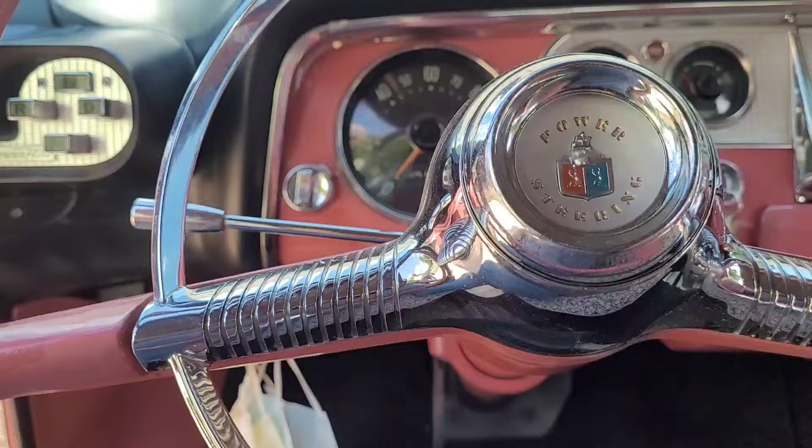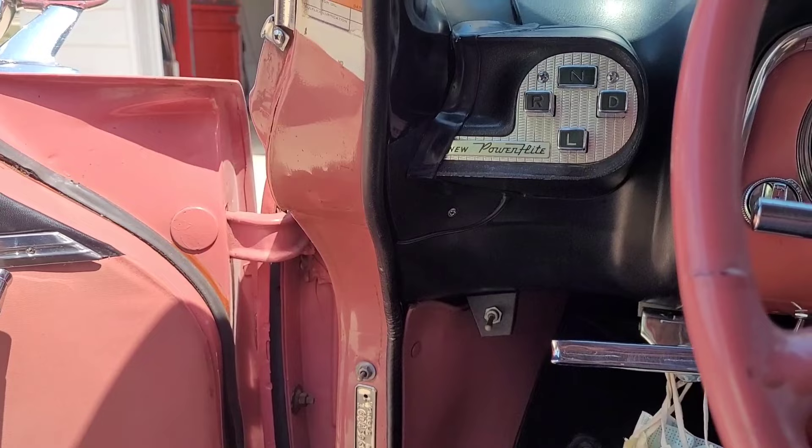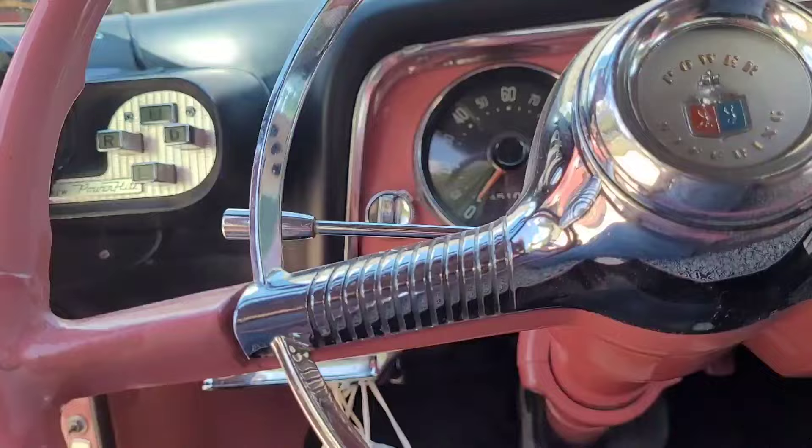Right in the middle it says power steering and power brakes. It's even got a new PowerFlight with a power brake pedal.